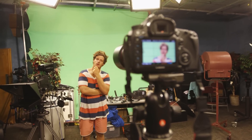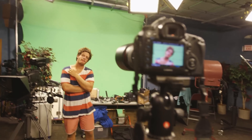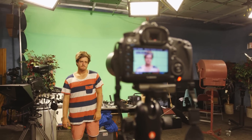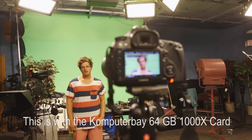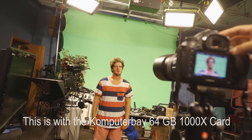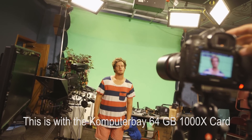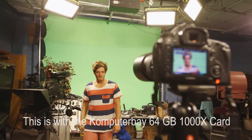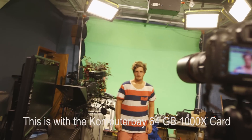Here we are now with the 5D Mark III and the raw video. I'm just going to start this up. There you are. Raw video recording and it looks like we had a buffer. Let's see that one more time. This is the joys of the Magic Lantern. And add another buffer, great.